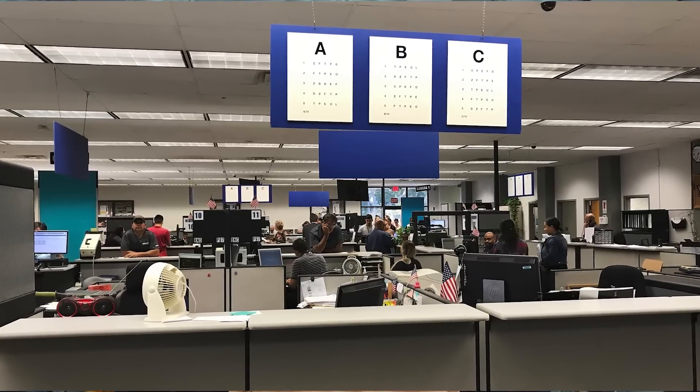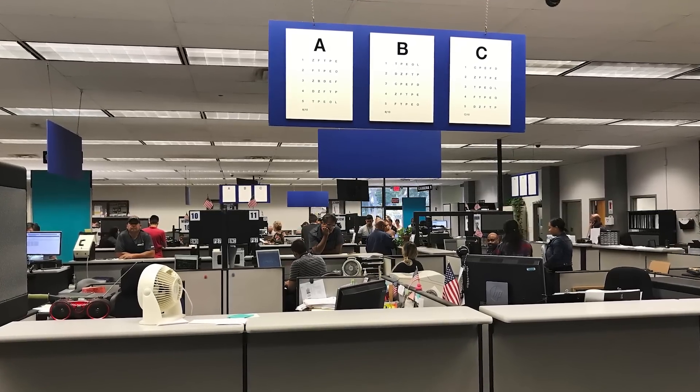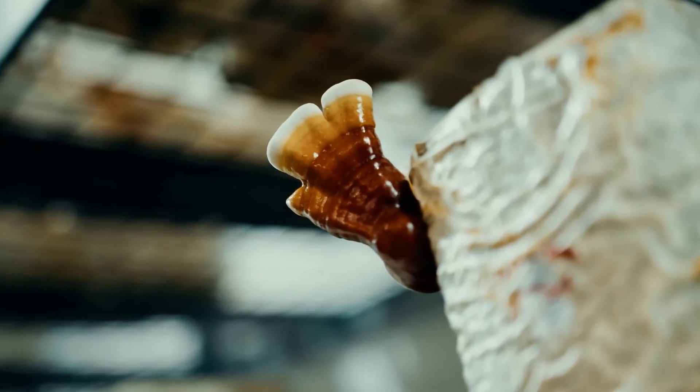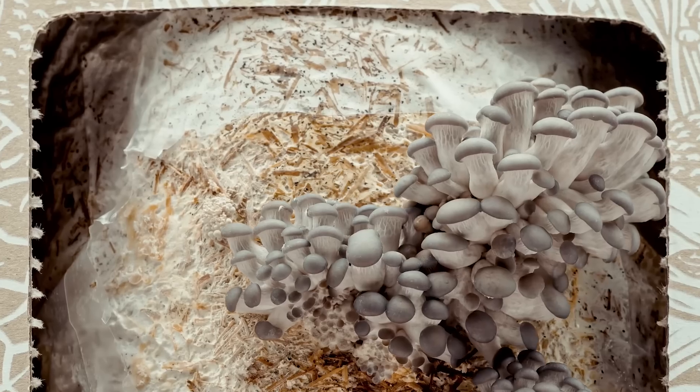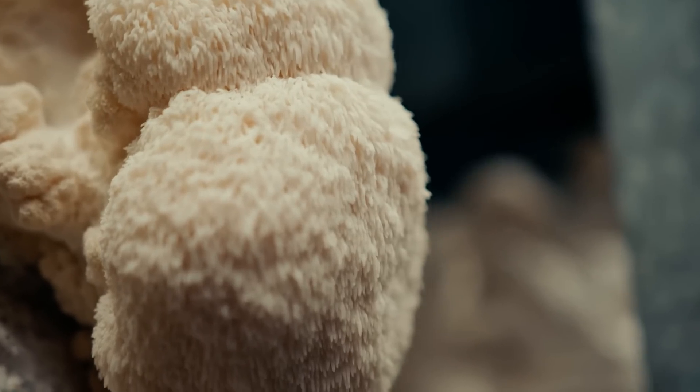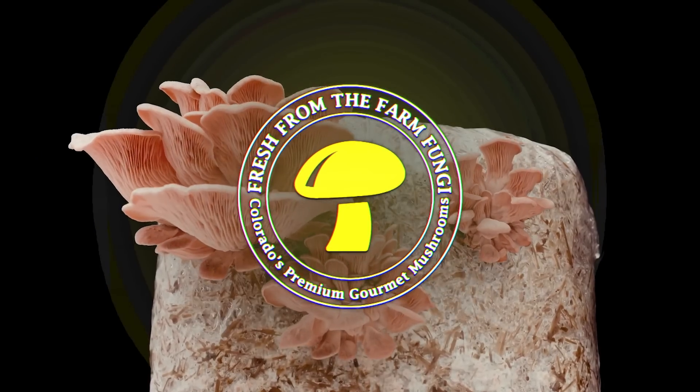Sometimes growing mushrooms can feel like going to the DMV. Why does my liquid culture not grow? Why is this mushroom not pinning? Let's talk about how long it takes and what you can do to help every step of the way. What's up mushroom fam? It's Gary with Fresh From The Farm Fungi. Today we are replicating nature's process from spore to fruit.